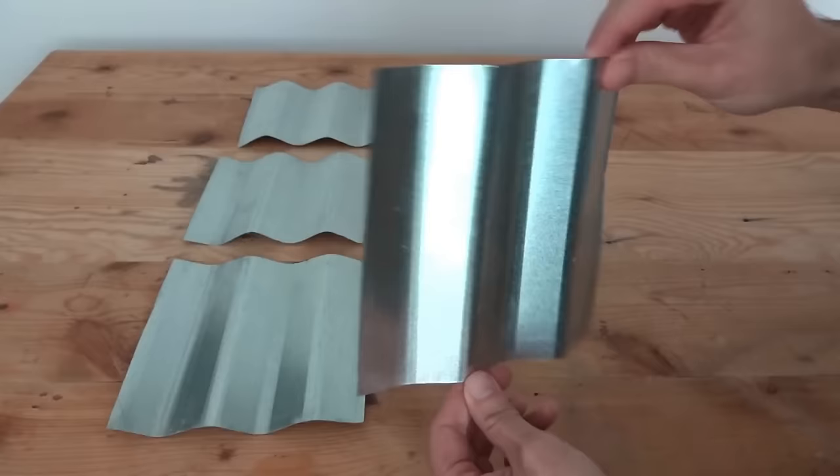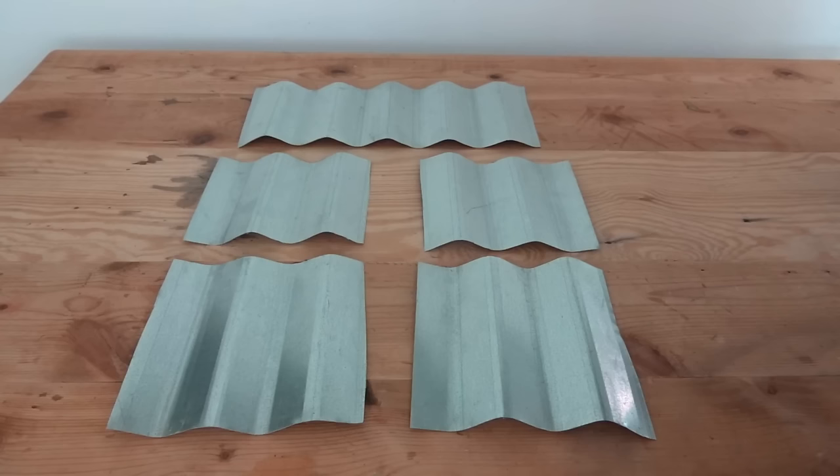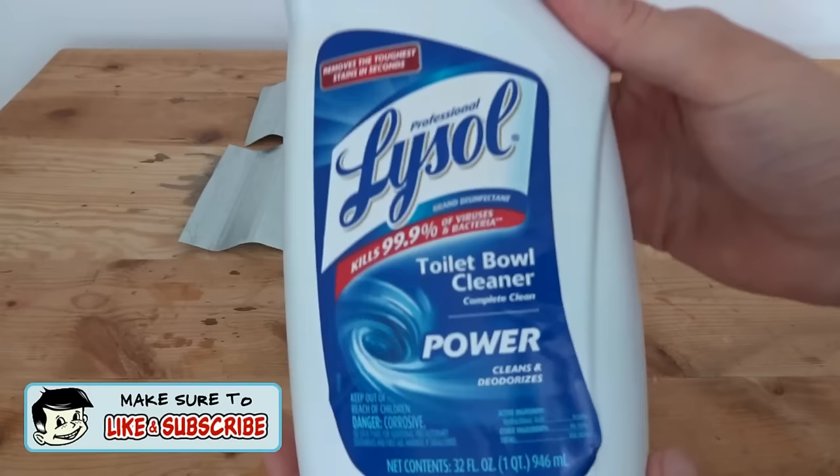These are still brand new, unused, nice and shiny, which looks cool in the right circumstances, but sometimes you want it to look like it has a lot of age on it. I'll show you a really simple way to get that look.